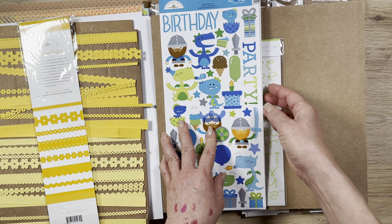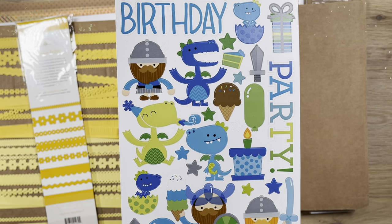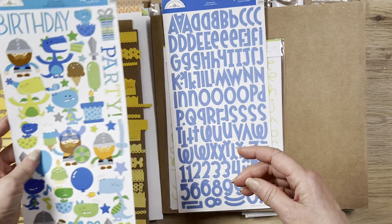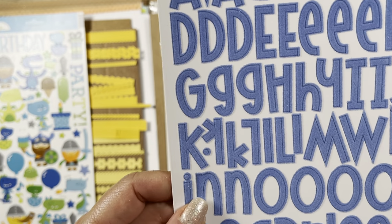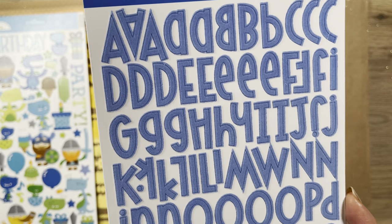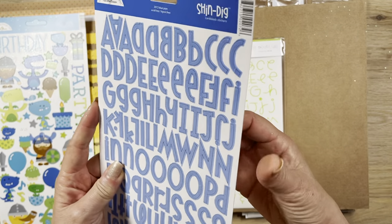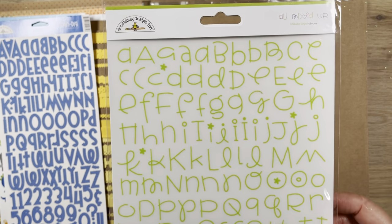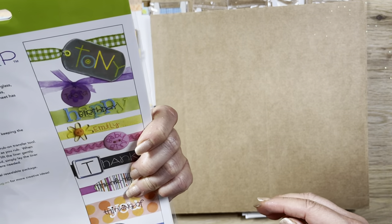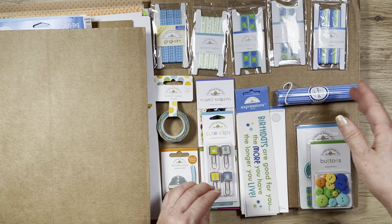You also get icon sticker sheets — kind of a dinosaur Vikings birthday theme. Then there's this fabric-like material alphabet — the colors are super pretty, just one-sided. And then rub-on alphabets in coordinating colors. So you get a whole lot of stuff with this bundle.